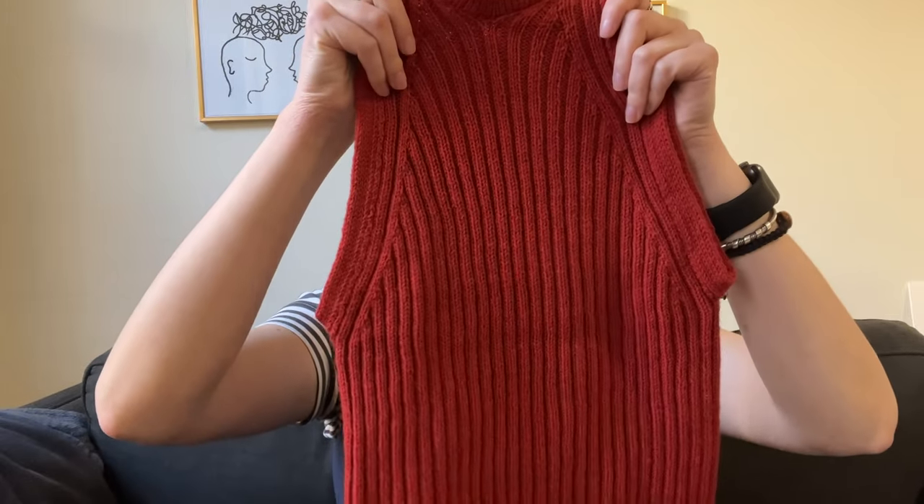The first piece I have to show is this camisole — Camisole Number Five by My Favorite Things Knitwear. I followed the pattern exactly and didn't make any modifications. I used the suggested material, which is Knitting for Olive's Merino Wool in the color pomegranate. I knitted this using three millimeter needles and made a size medium, using a little less than three skeins of the Merino Wool.